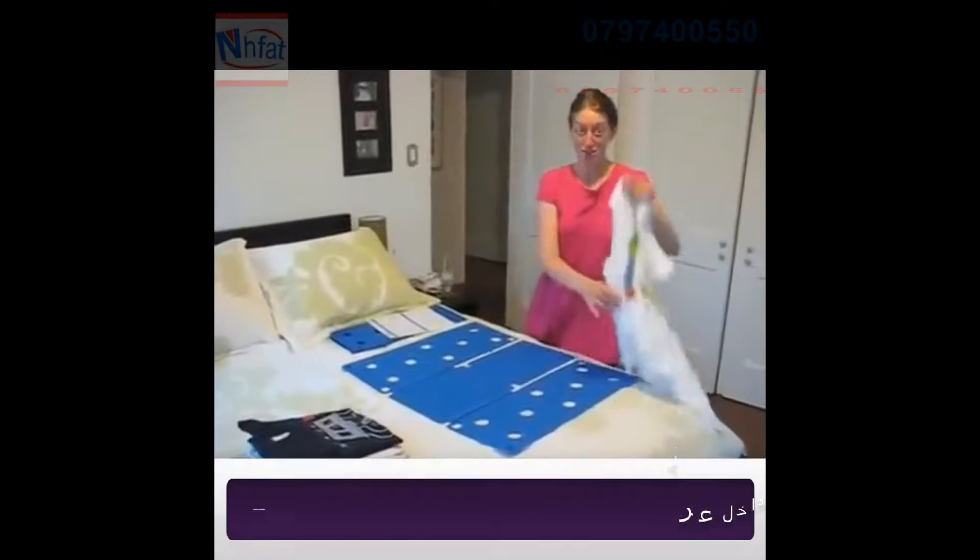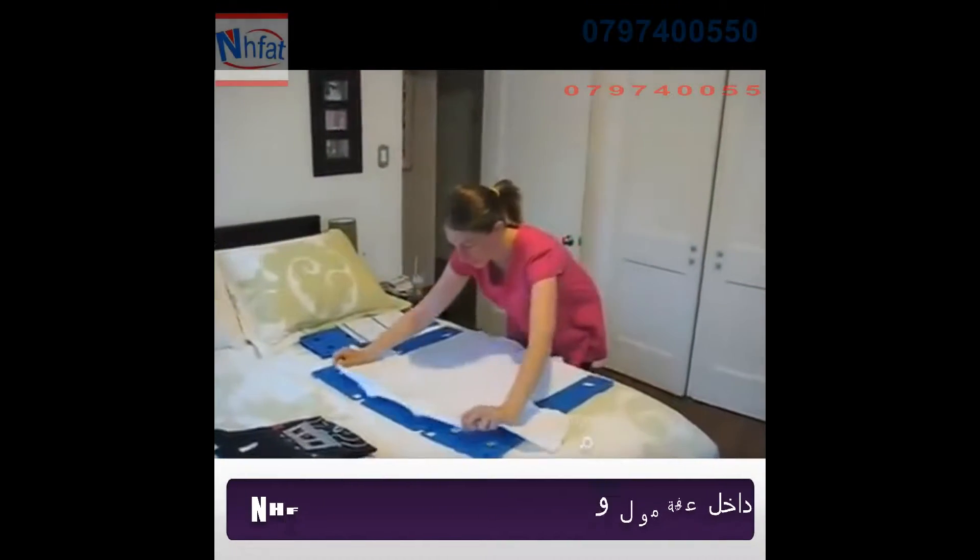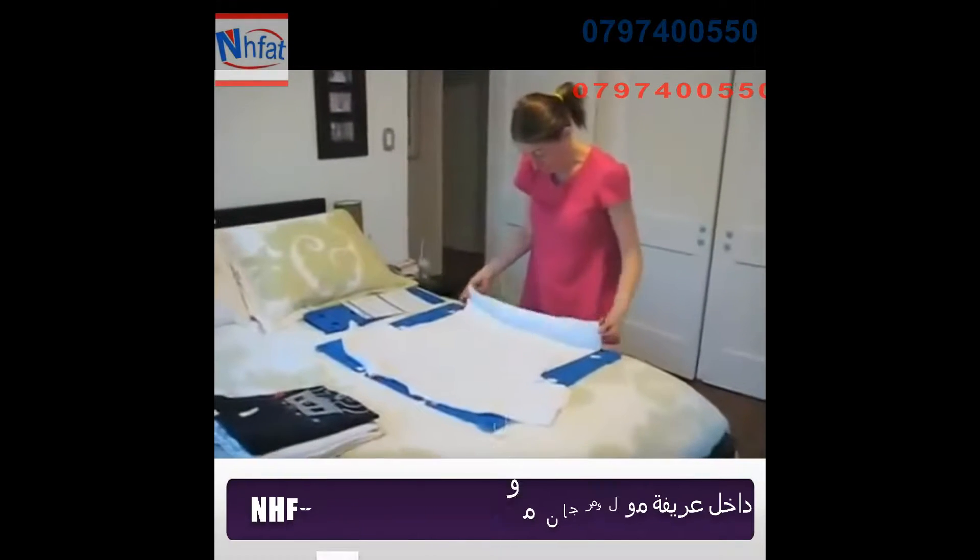Here is me demonstrating my new flip fold. Watch me do it real quick, just like a professional t-shirt store.